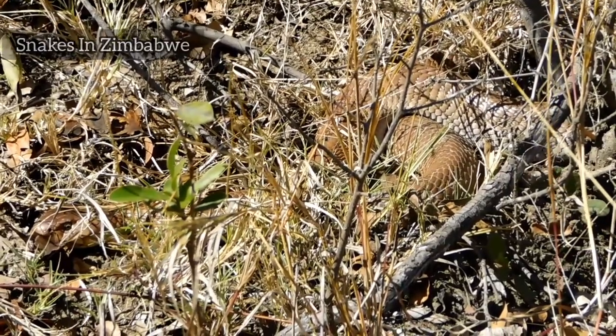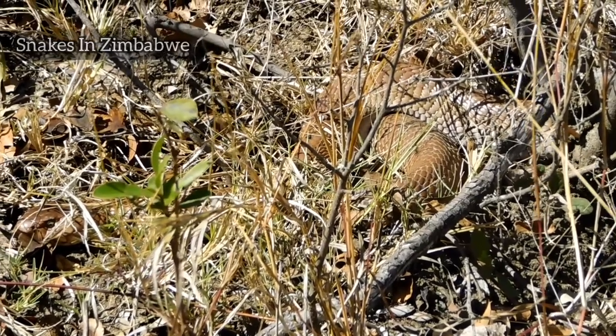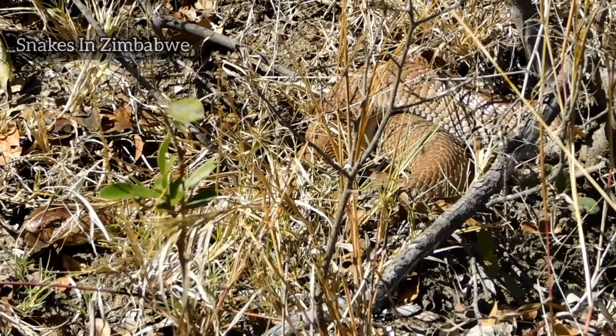Even for digesting food. Nyoka inotoda warmer temperatures. But it is digesting in a very good way.